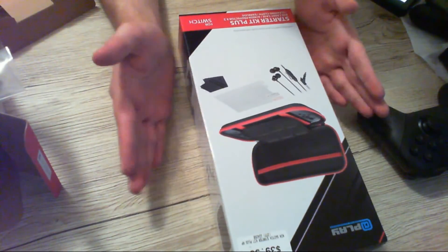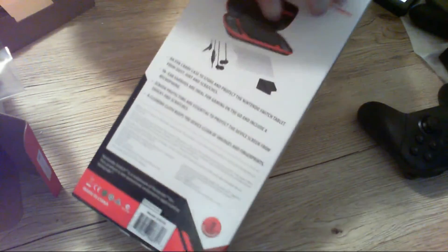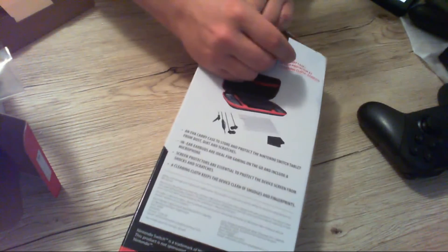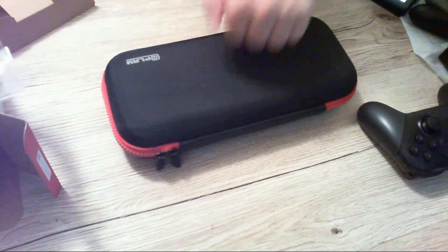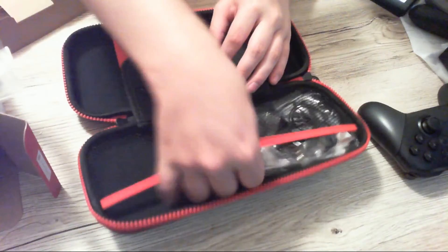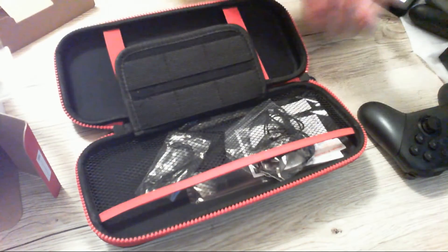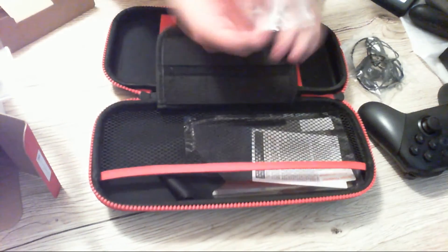I bought a case — this isn't an official Nintendo case, it's Play Gaming Accessories. I needed a case because we're going away this weekend and I'm taking the Switch. It cost me 40 dollars at my local game store. You get a nice sturdy case, perfect for taking it around.